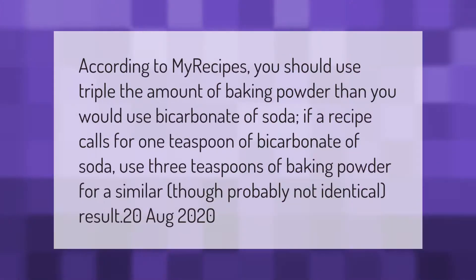According to my recipes, you should use triple the amount of baking powder than you would use bicarbonate of soda. If a recipe calls for one teaspoon of bicarbonate of soda, use three teaspoons of baking powder for a similar, though probably not identical, result.